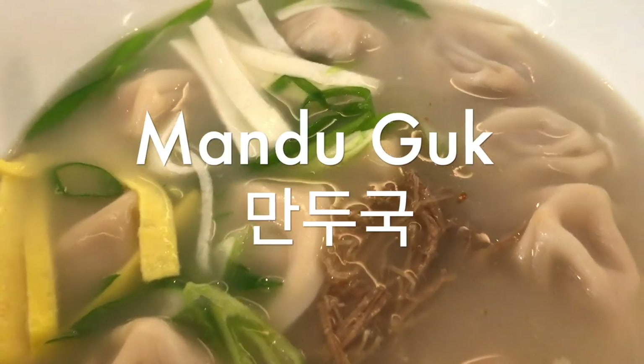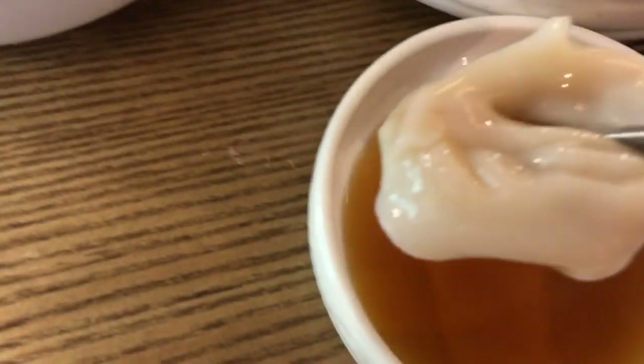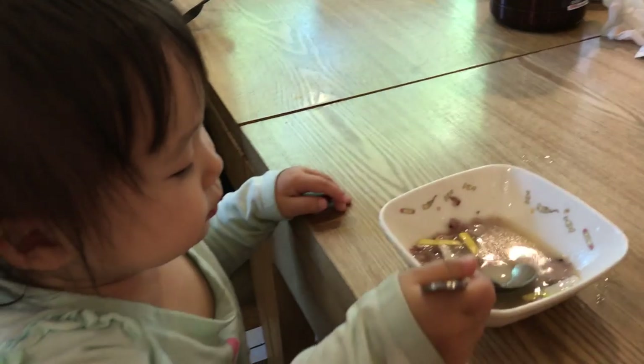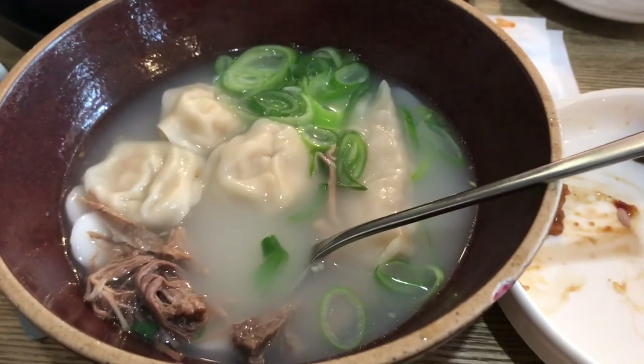Manduguk. This soup contains Korean dumplings or mandu that are boiled in an anchovy-based broth. It will sometimes contain egg and tteok, or Korean rice cakes. It's a pretty light and refreshing soup compared to Seolleongtang.